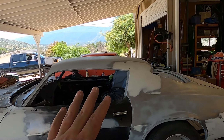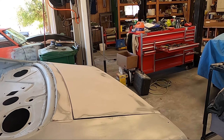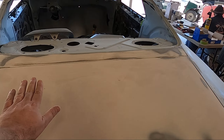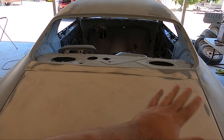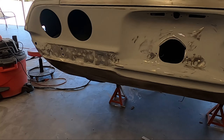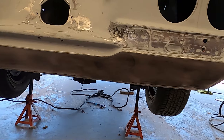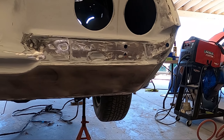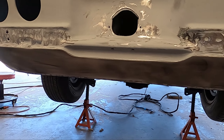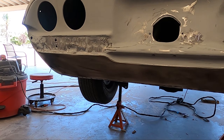We got mud still on the door, we got mud all on the backside. The biggest update here is the rear end. The trunk, we got gapped, got smooth, got aligned, got everything. We also got a few layers on the lower bumper and it's nice and smooth now. No more dents, no more issues — just getting it smoothed out and looking good.